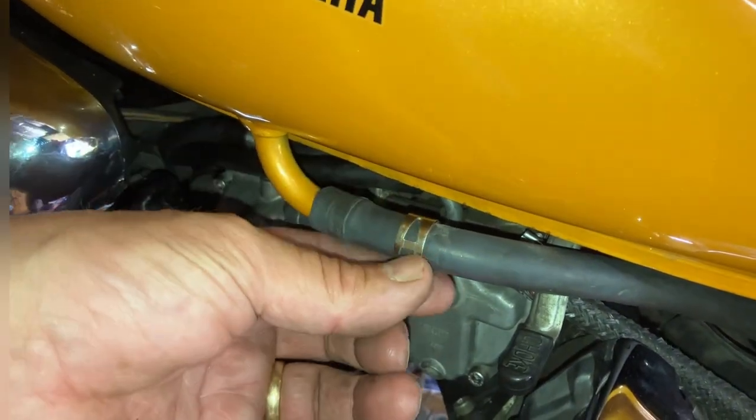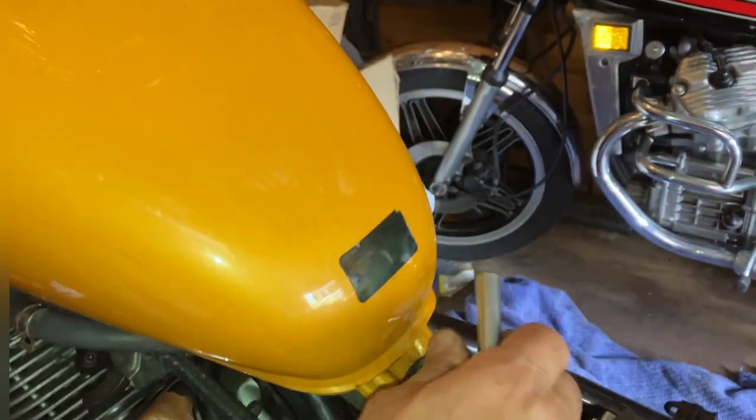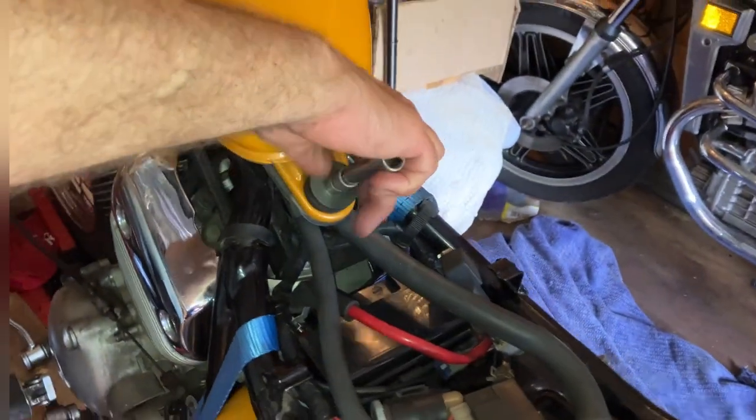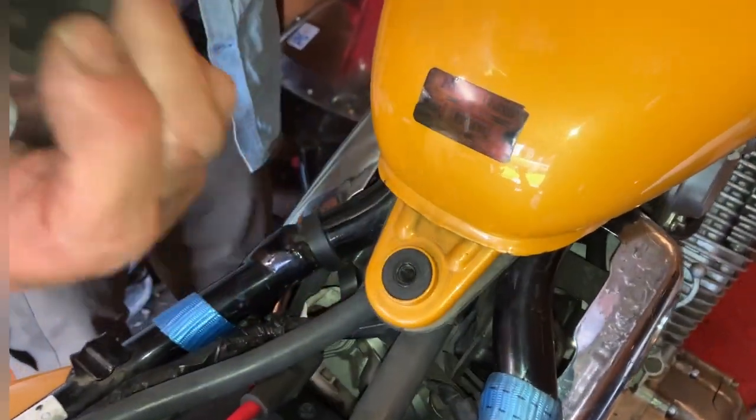I've taken the clip off with some grips. You need a 12mm socket or spanner to remove the tank. I've loosened that off, put that on there, and then you need an 8mm — take that off with the rubber bone.